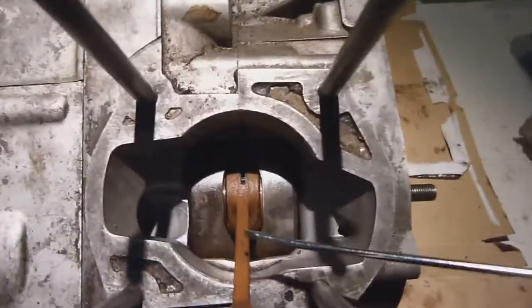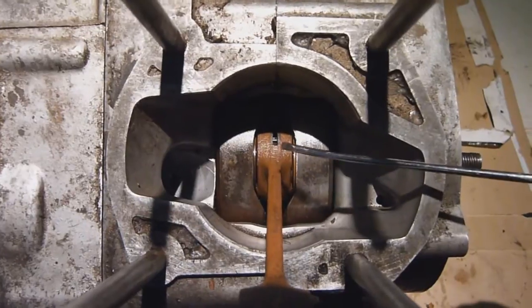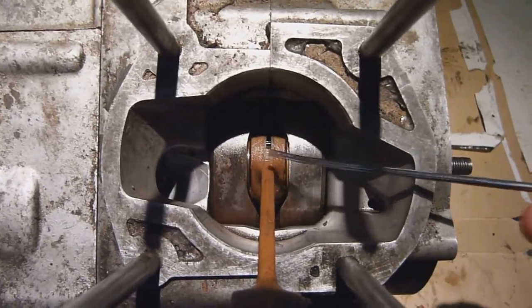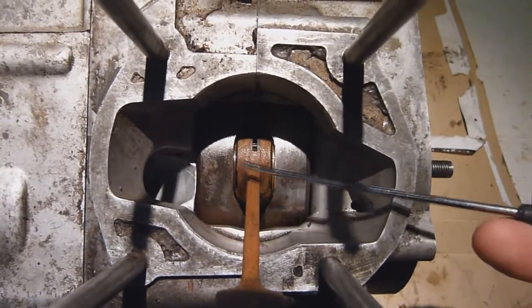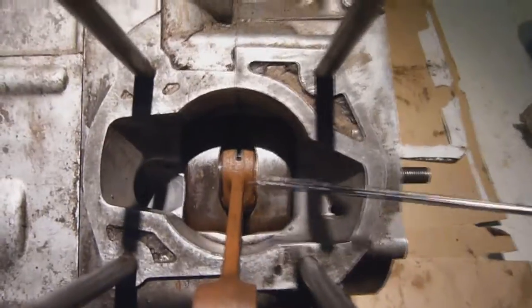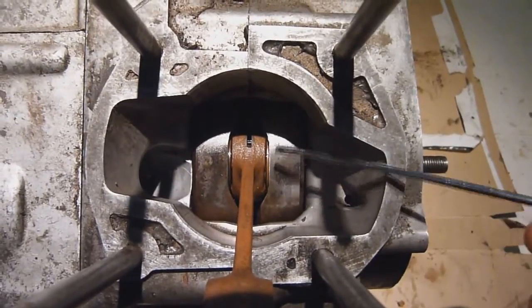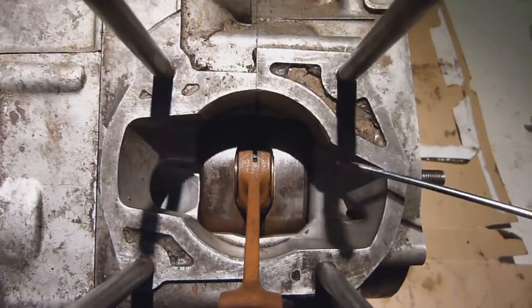The first thing to take note with the decent one is the colouration of the conrod — it's all one colour. We don't have any discolouration or blueing on the bottom end, which the other one has. It's all even all the way up, and there's no blueing on the top end either, which you can sometimes get. This shows that this conrod has not got hot at any time in its life, so that's a good sign.